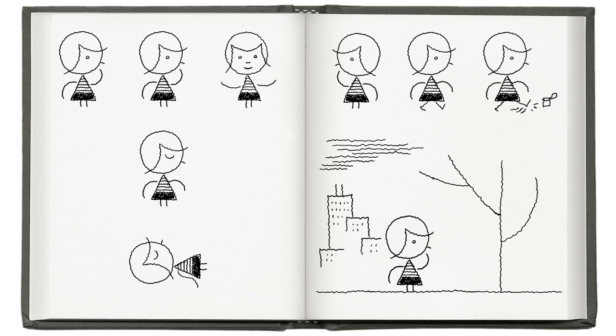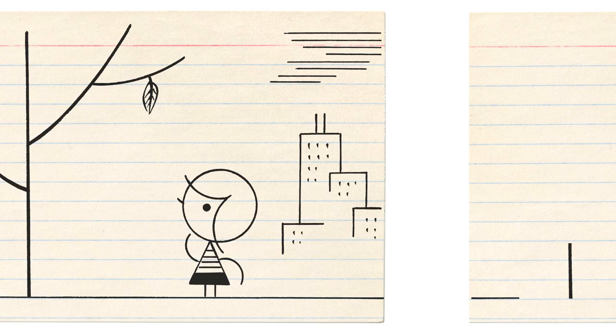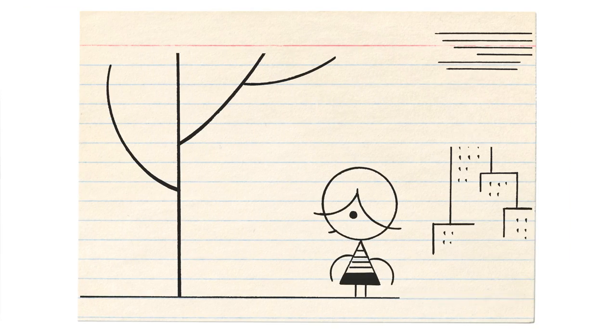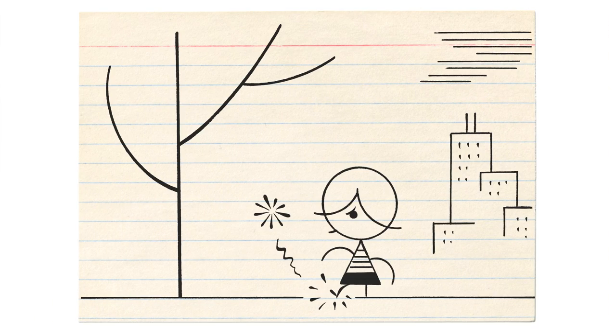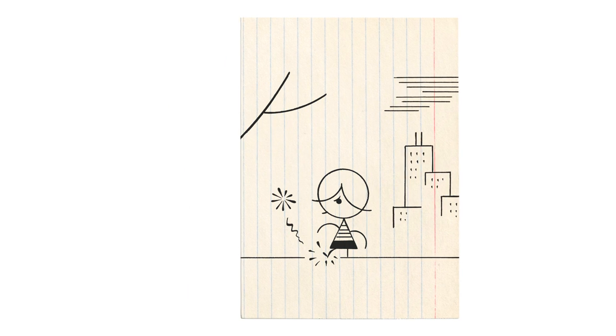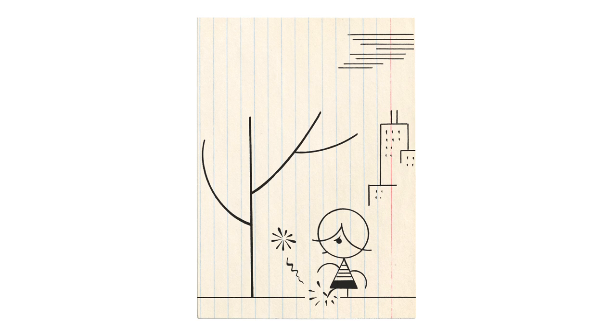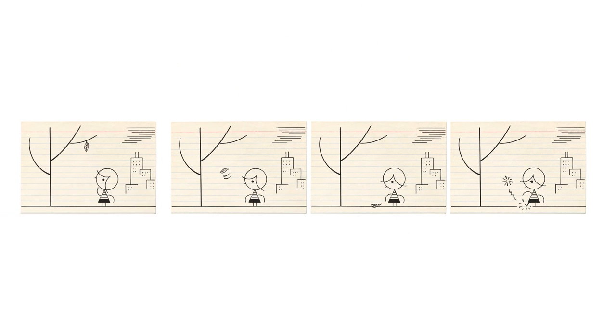Finally, think of a verb — some type of action for your subject. Using four index cards of equal size, draw a four-panel strip of your character without using words. Draw the character in the location you chose, performing an action. If I may make a suggestion, try orienting your index card horizontally instead of vertically. The wide format more closely approximates our eye's field of view, and it correlates with the compositional space of the stage, the film screen, and the computer screen.